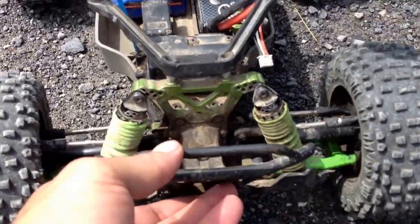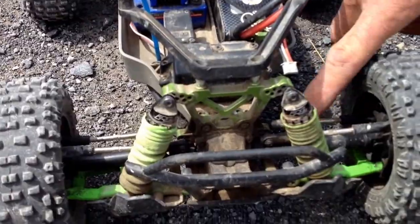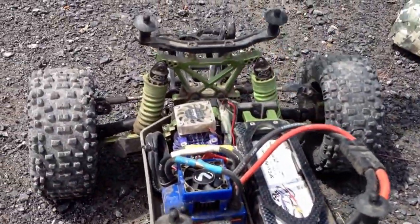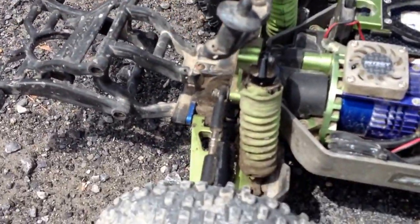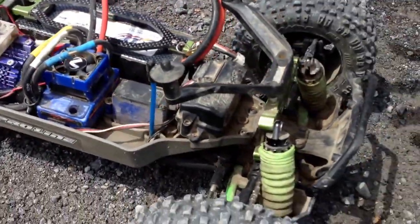So what do you got on here, Butler? Pro-line, power stroke shocks, RPM A-arms, N2G A-arm, aluminum. N2G pretty much set up for most of it — all the casters, it's the whole kit.